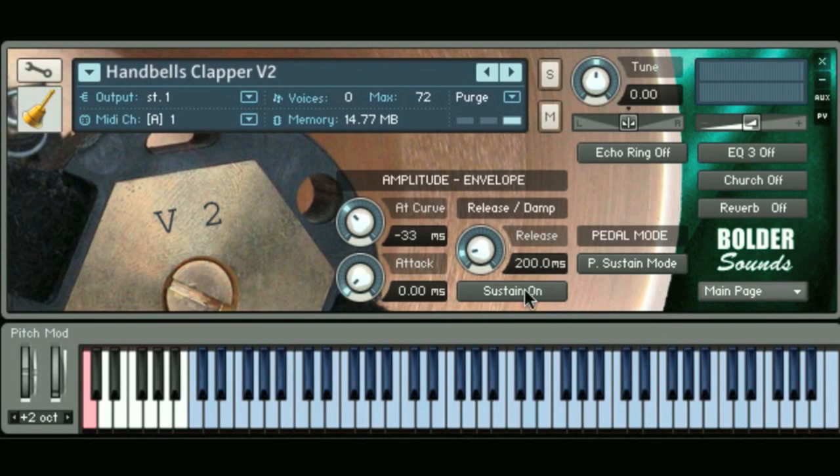This sustain on and off button can also be controlled by the key switch down here on this low C. And if you look to the right, I have pedal mode. So if I change the pedal mode from pedal sustain mode to pedal damper mode, what will happen is — let's say I play without the sustain pedal down — and then I press the damper mode, so I can have notes sustaining in the background, and then press the damper to have shorter staccato notes in front of it. And I can affect the parameters of those notes with the amplitude envelope controls.